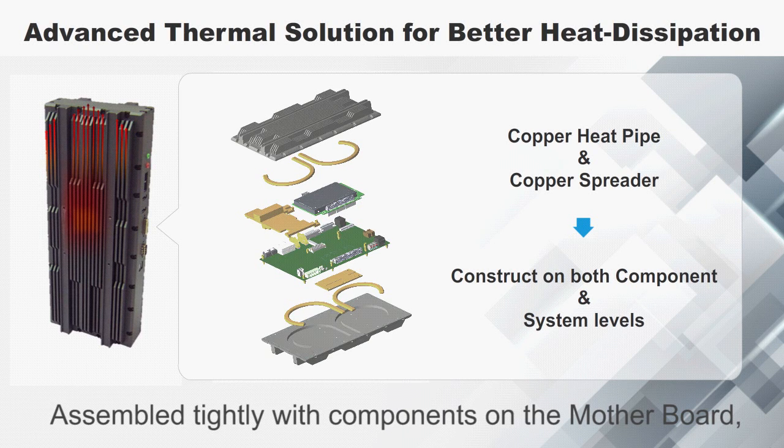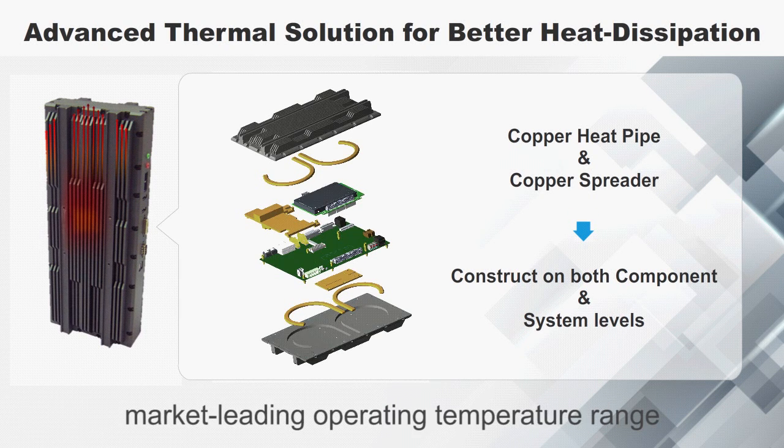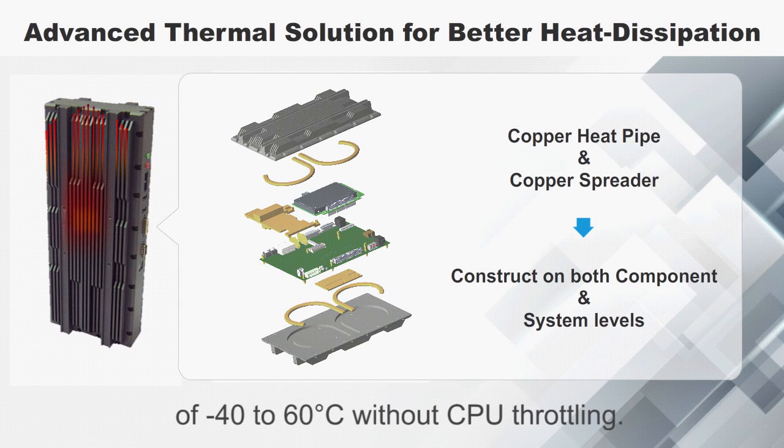Perfectron's patent thermal design combines curved copper heat pipes and aluminum top and bottom covers. Assembled tightly with components on the motherboard, SR100 can survive in an extended market-leading operating temperature range of minus 40 to 60 degrees without CPU throttling.